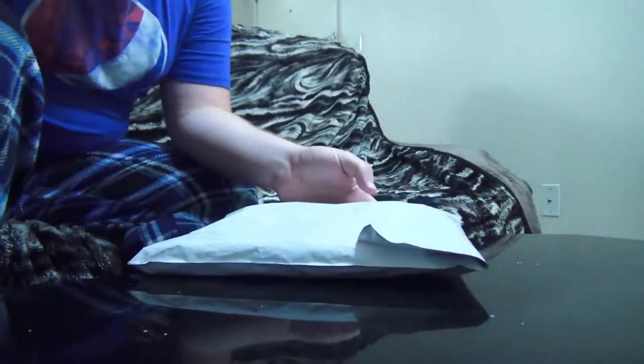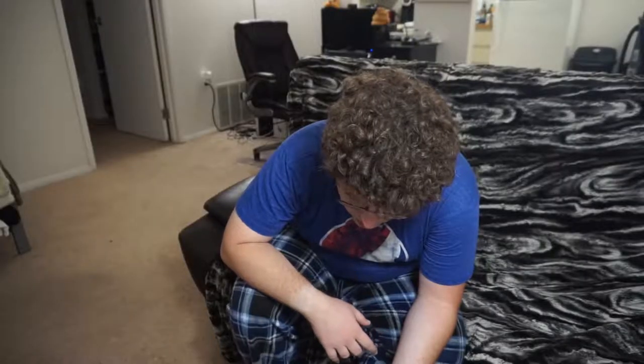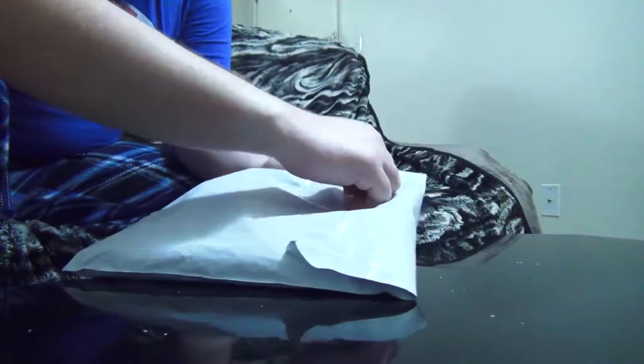So I got this shirt from the Google Store to show my dedication towards YouTube and all that kind of stuff. So let's just get right into it and open her up.